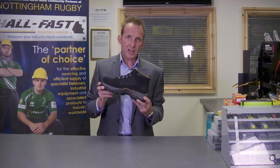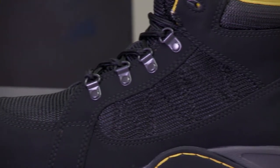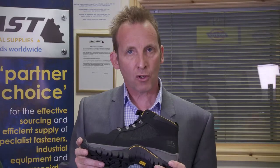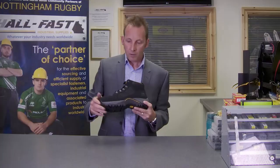Here we have the Dr. Martens 6911. It's an ankle safety boot based on the very modern cross trainer style which is popular on the high street, so it should allow you to look good but also be safe in your working environment.